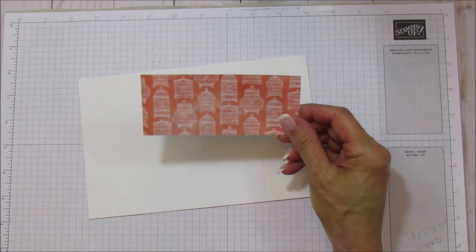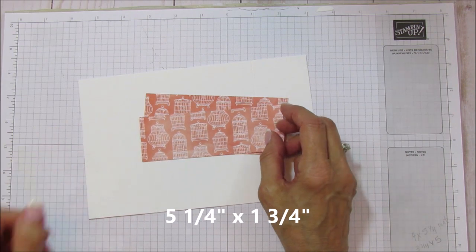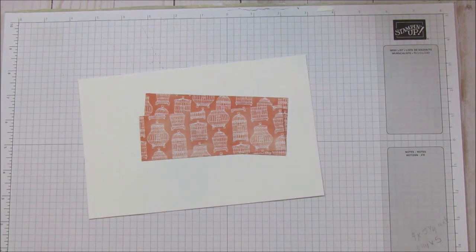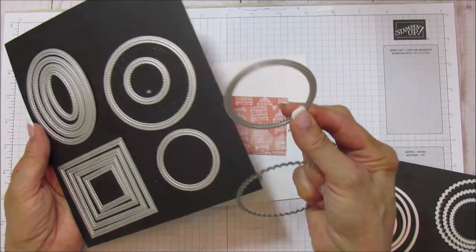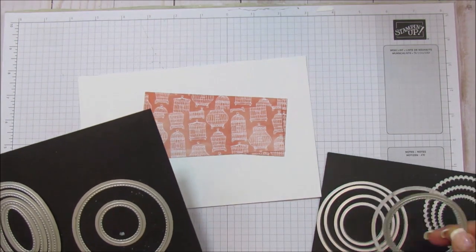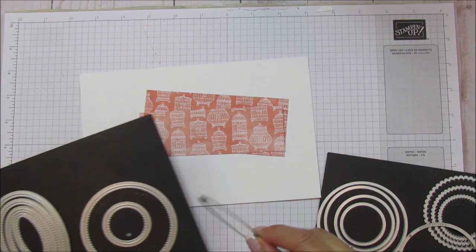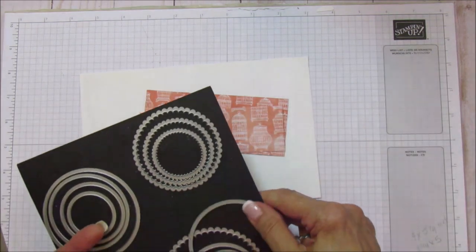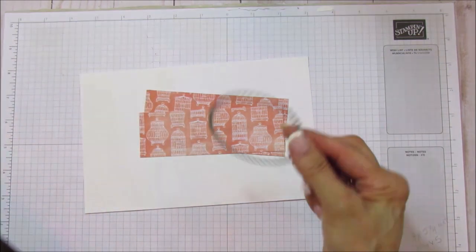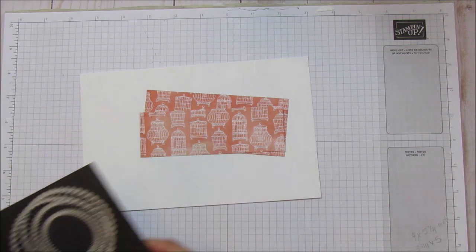Now for the matte pieces you are going to need two pieces: one that is five and a quarter by two and a quarter, and one that is five and a quarter by one and three quarters. You're also going to need your stitched shapes dies. I'm using a circle that is about two and a quarter inches round. If you don't have the stitched ones you can use your regular layering circles, and then I'm using a scalloped one to mat it on, which is about two and three quarters inches.